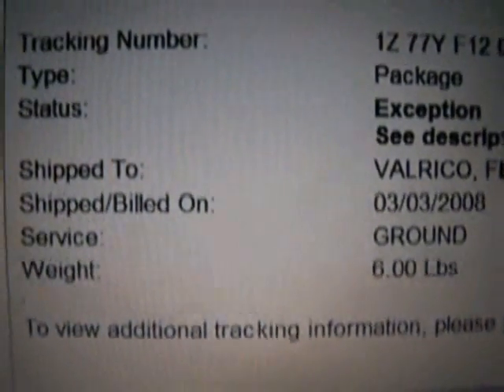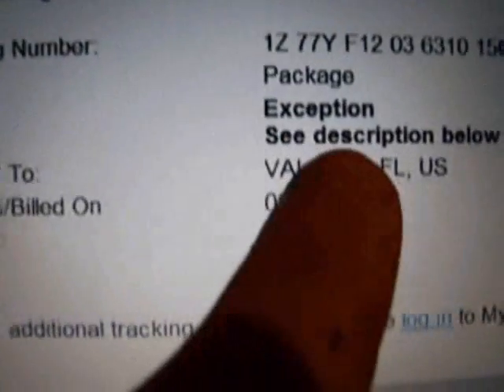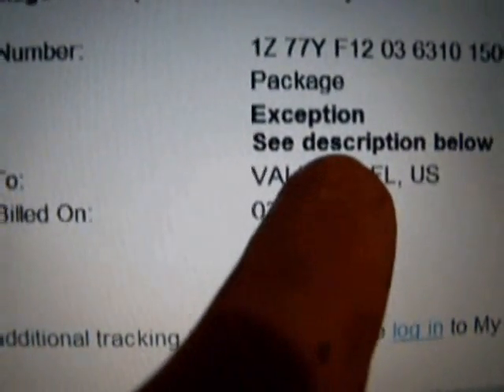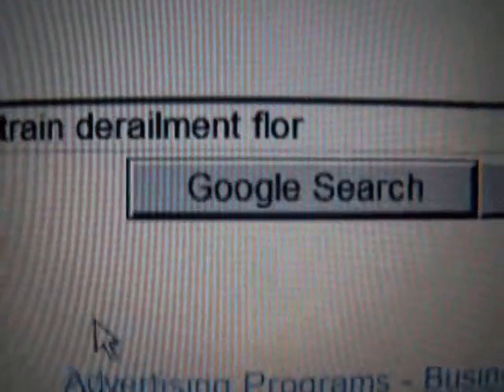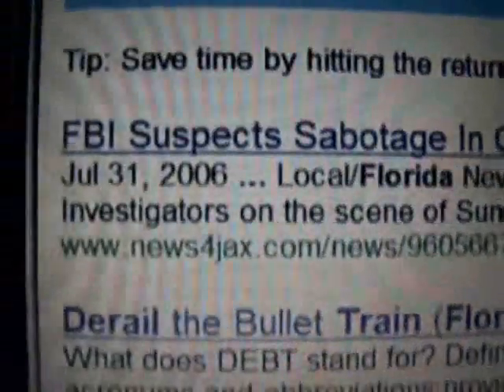I've ordered some ball bearings and the tracking says 'status exception, see description below' — Jacksonville, Florida, train derailment. FBI suspects sabotage. Those damn terrorists — when I get this robot done... Oh wait, July 31st 2006? Okay, that's clearly the wrong one.